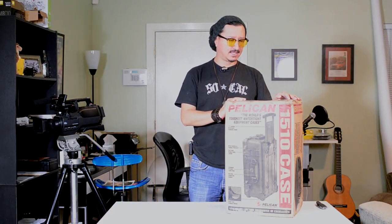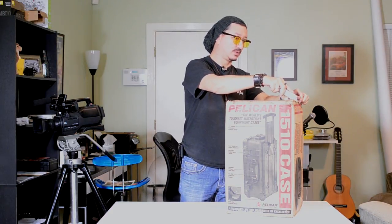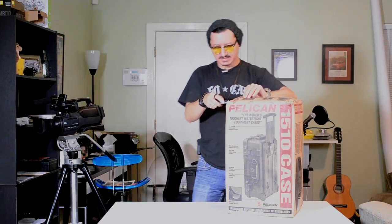Here it is — the big bad Pelican 1510. I actually ordered this with an inside insert. There are a lot of YouTube videos on this particular case — the 1510, which is TSA-approved carry-on size, so I can carry this on just like my backpack, which is why I ordered it. I actually own a big 1650 Pelican that transports equipment across country, but I decided to try the 1510 as my everyday camera bag, hoping to fit up to four camera bodies.